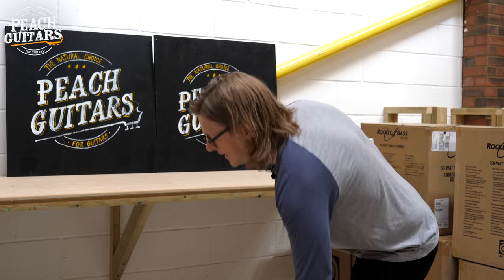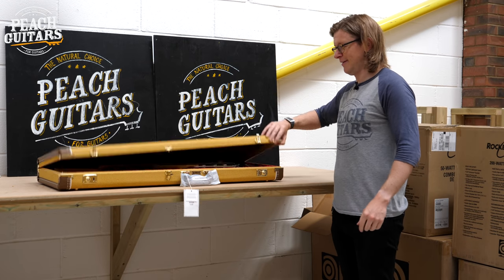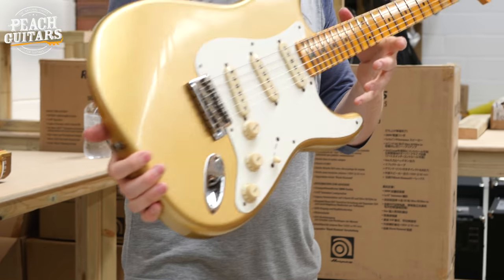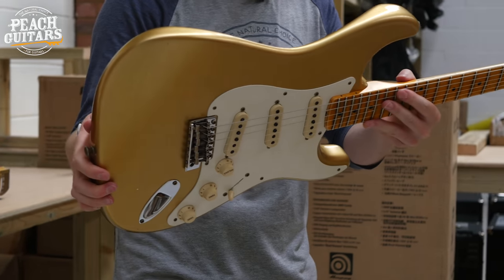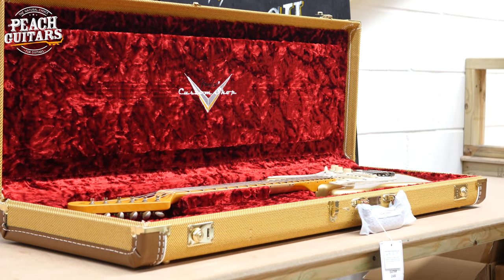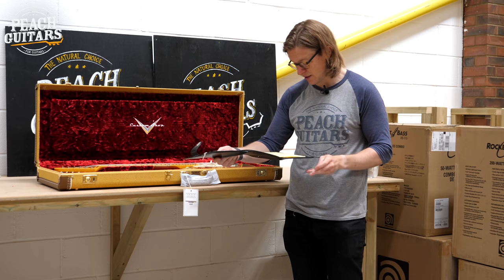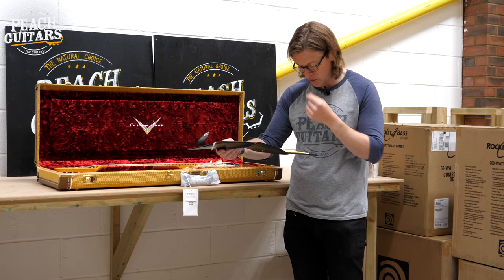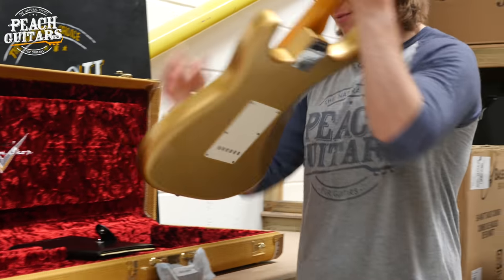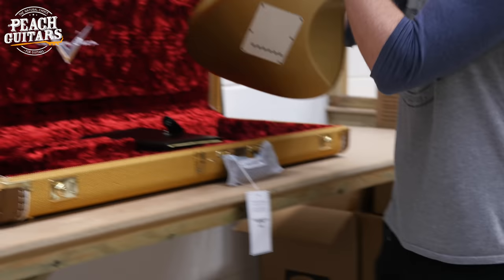Now we're into tweed city — four tweeds in a row. First up is a '57 Strat in HLE gold, with an alder body, hand-wound fat '50s pickups, '57 soft V neck profile, 9.5 radius, and 6105 frets. Hard to see on camera but it's got some really nice lacquer checking, which looks very nice.